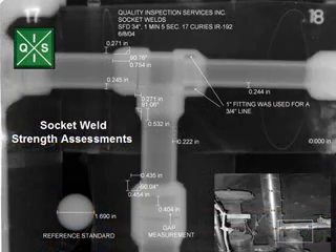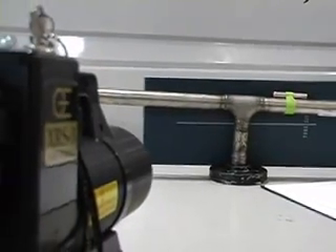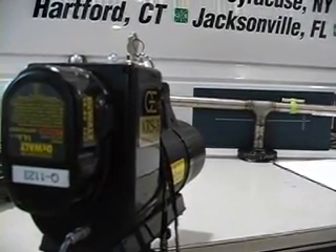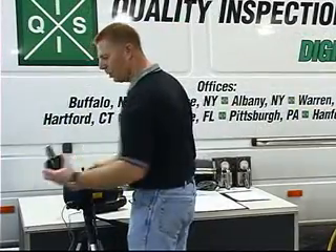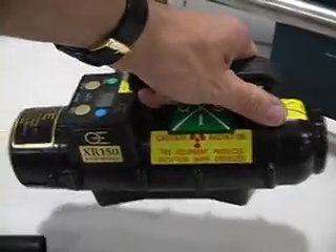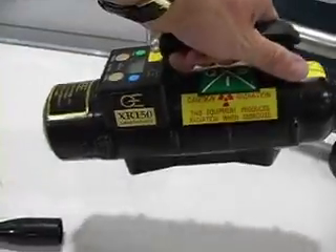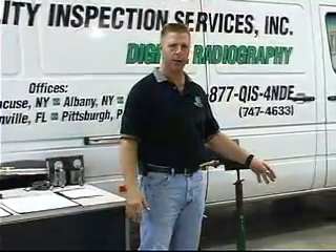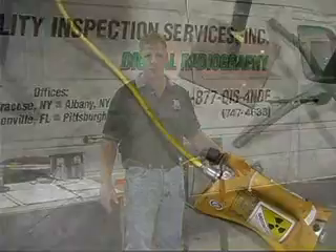Another advantage with using digital radiography is that we can use several sources to shoot with. One of the sources is a portable x-ray tube — a 300 kV, 3mA x-ray tube powered by a 14-volt battery. Another source is a 150 kV, 3mA. These are good for the low-end stuff. For the larger end, we use iridium or selenium, and in some cases cobalt.